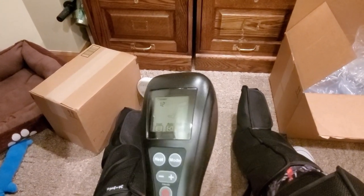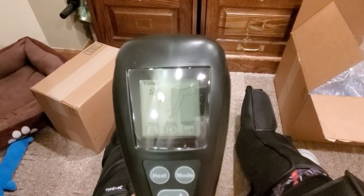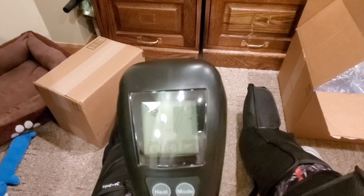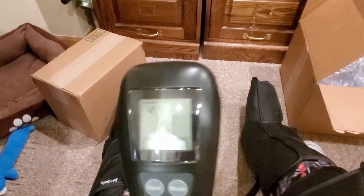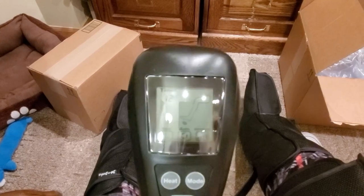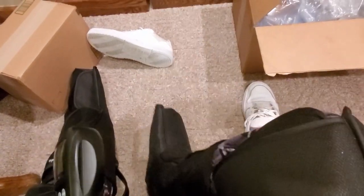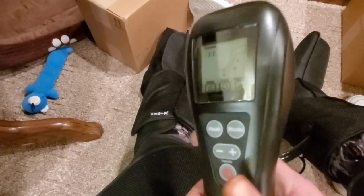Great for any recovery you need to do for your body. Especially your grandparents — this would be a nice little gift to give them. And I think that's about it. It's pretty easy to put together: just put your legs in, strap it on, same with the thighs — all the way down. It fits pretty much all sizes. Yeah, that's about it guys — there's the mode button.